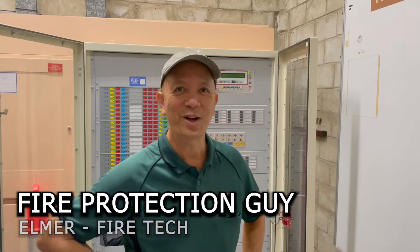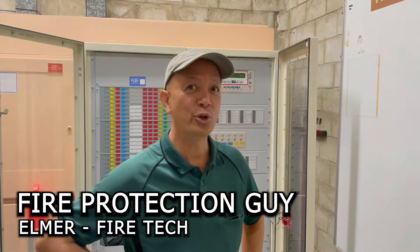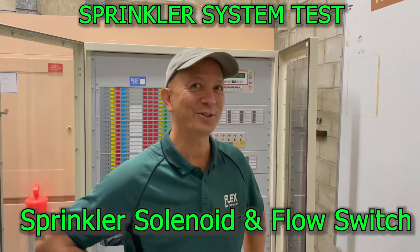Hi guys, it's Elmer, your fire protection guy. Welcome back to this channel. We're going to do a solenoid and flow switch test today — very interesting things to learn, so watch this channel.